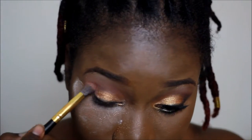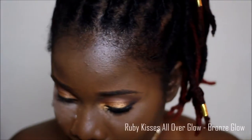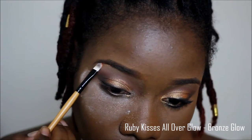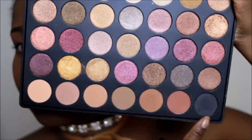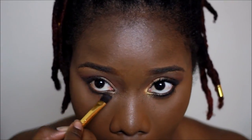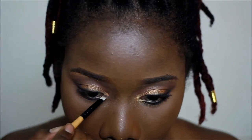Then I went back and forth between the black and a brown shade. On my brow bone I used the Ruby Kisses All Over Glowing Bronze Glow. Under my eye I went in with the brown shade on the crease, then I smoked out the bottom lash line, and in my inner tear duct I used the gold shade just to brighten it a little.